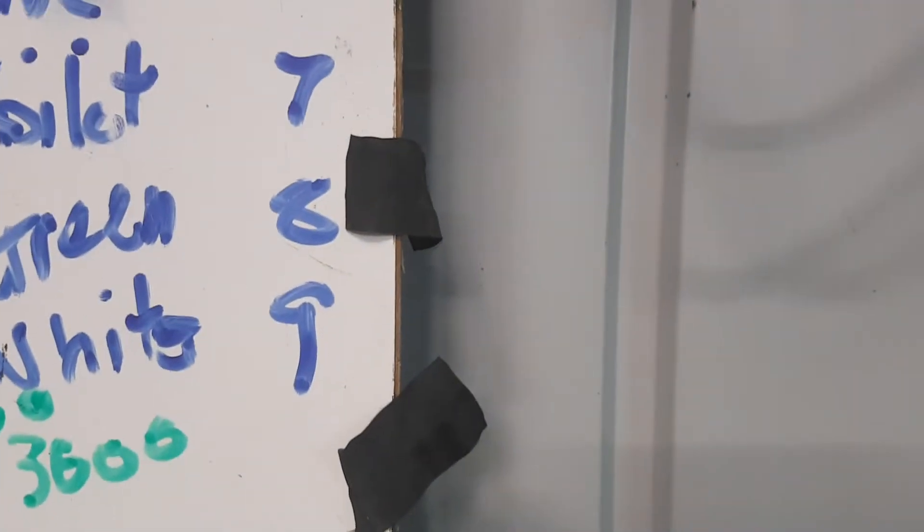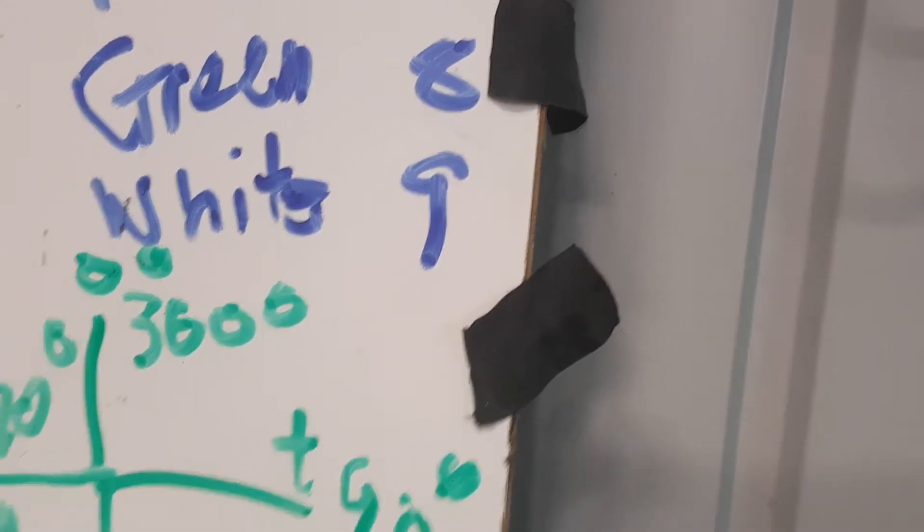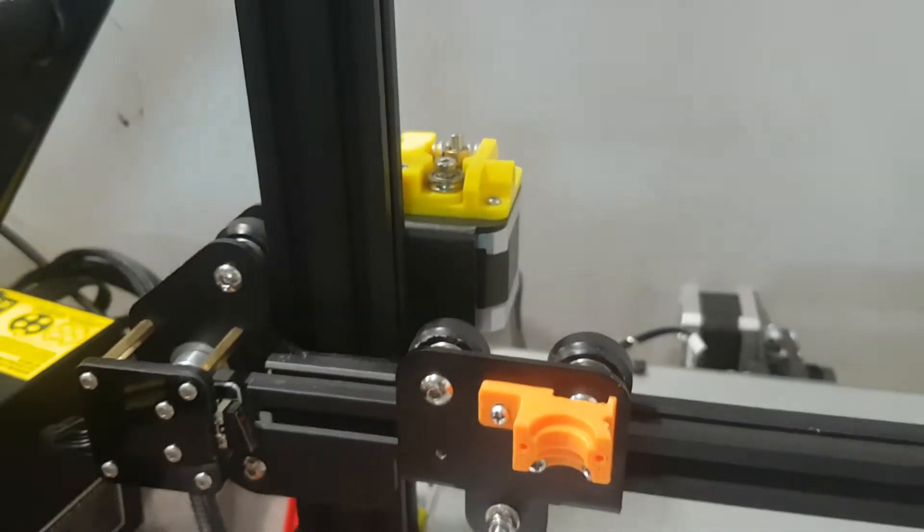I've taken the tape off. If anyone out there knows where to get this tape, I wouldn't mind getting some — it's a cloth tape, which would be really good. That goes on the extruder. I have ordered a metal extruder to replace that one.